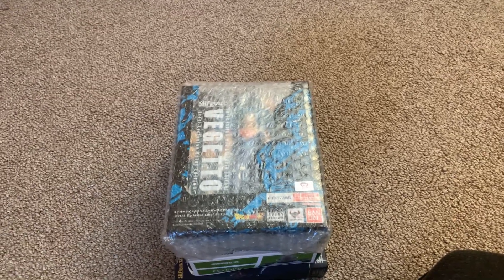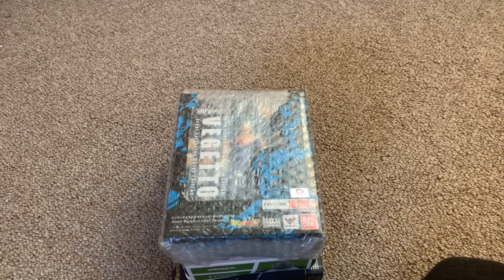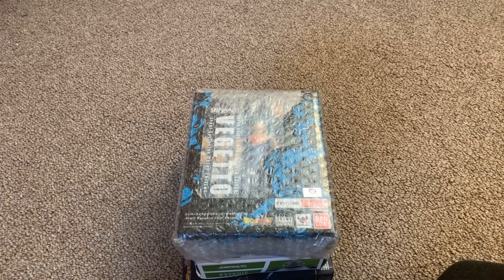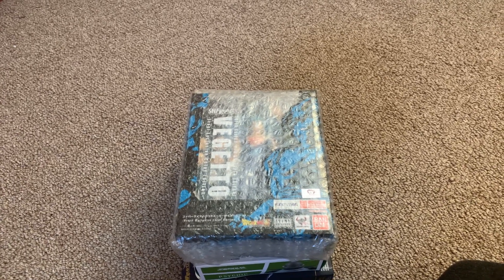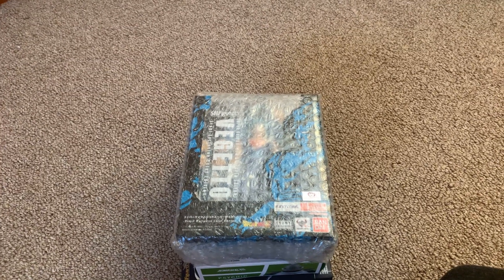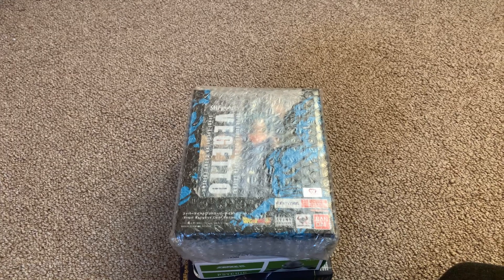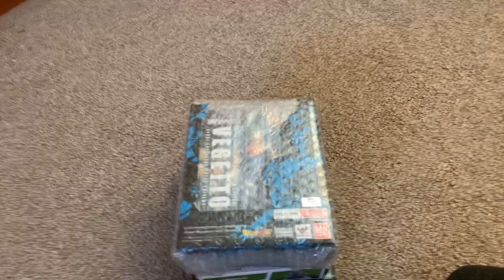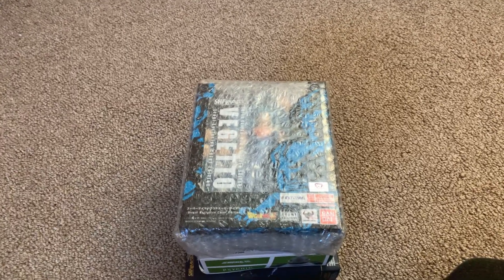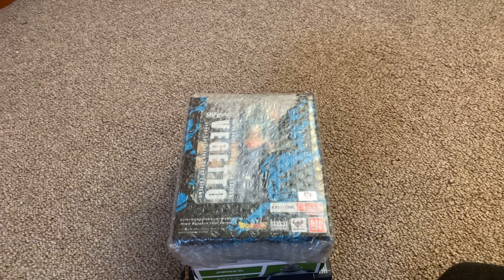And then they announced three event-exclusive ones that were supposed to be at San Diego Comic-Con, but because the convention was canceled, it's going to be online. And on Thursdays, whenever it starts the pre-order, I'm going to be on that website at 9 p.m., making sure that I get those three because they are awesome, in my opinion, and I cannot wait to add them to my collection.